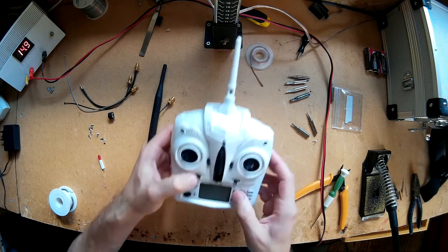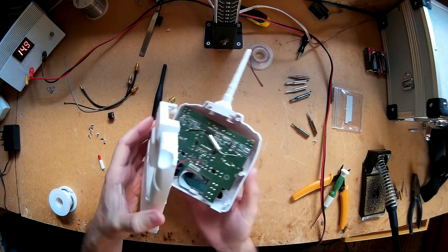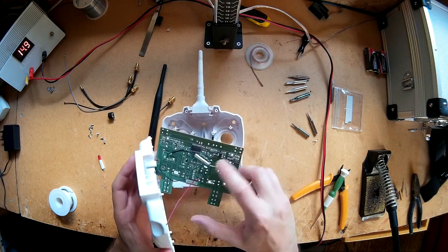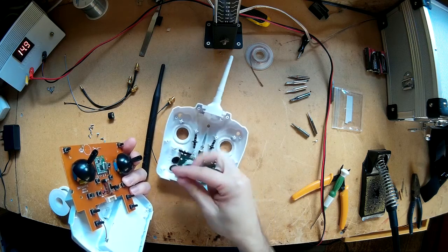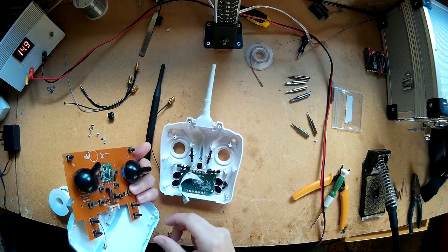I've already taken the screws out and removed the screws inside. There are 8 screws that hold the board down. I've also disconnected this wire here which plugs into the main board.